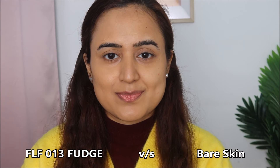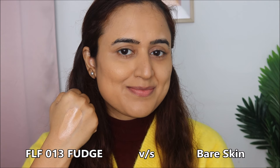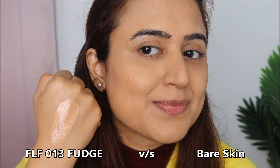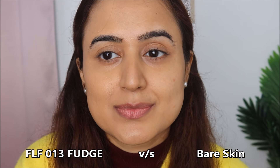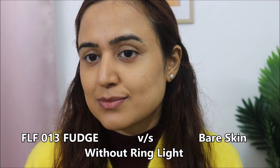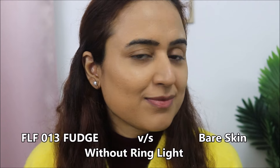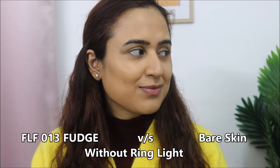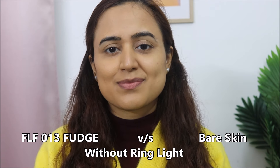I've removed the Sundae foundation from my face so you can compare shade Fudge against my natural bare skin on the left side. The shade is very close to my skin. I think this is a very good match for me — I've found my shade in the Forever 52 foundation and I'm happy with it.